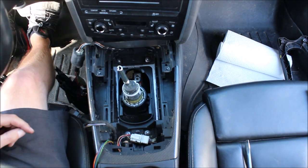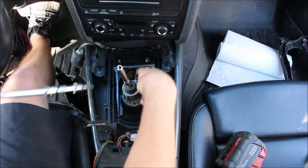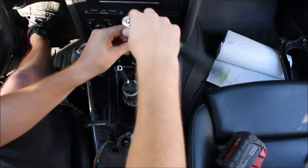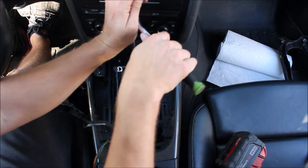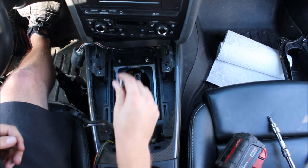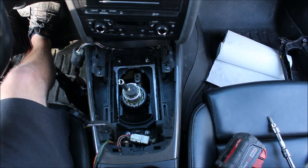The first thing is we're going to set the fixed linkage — that was the first one we removed, which just holds the shifter base in place relative to the car. Get that fairly tight. Now we're going to work on the bottom one.